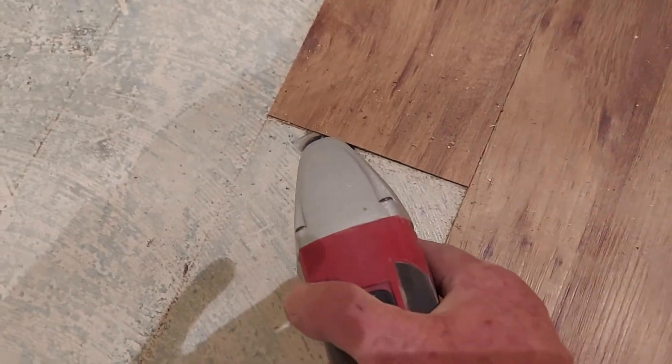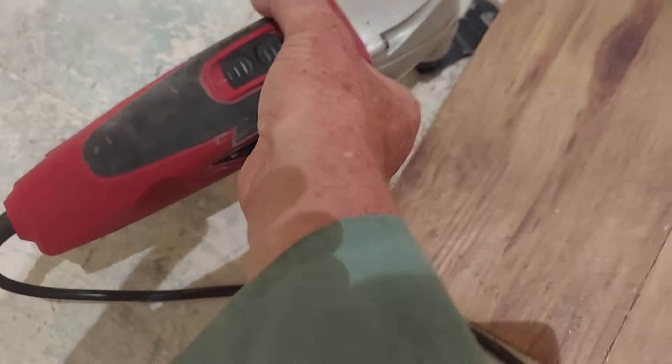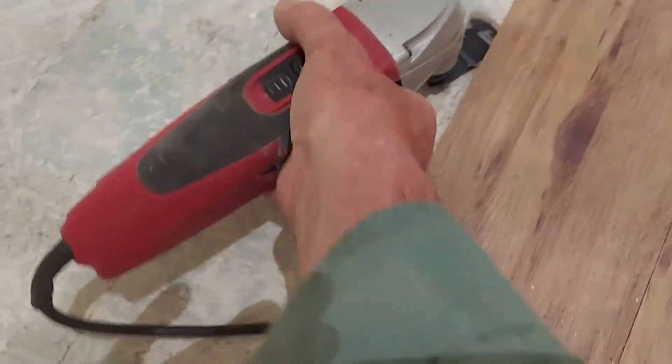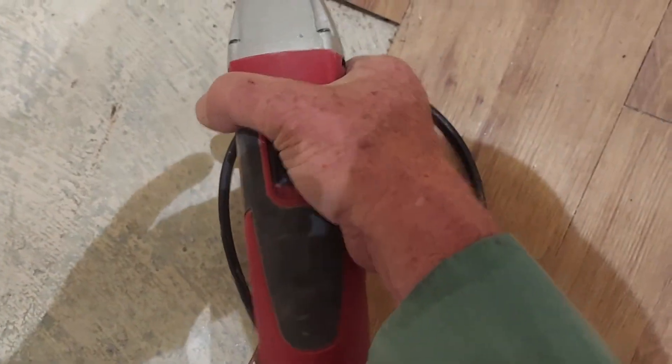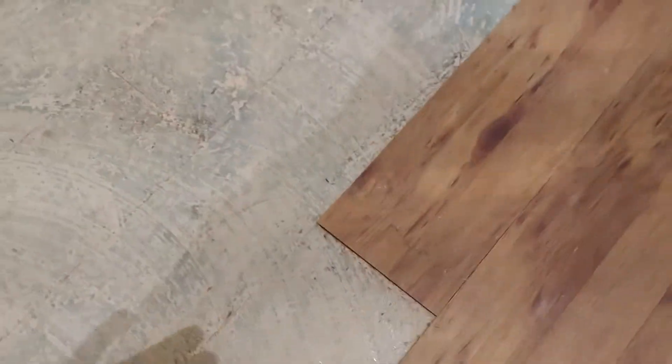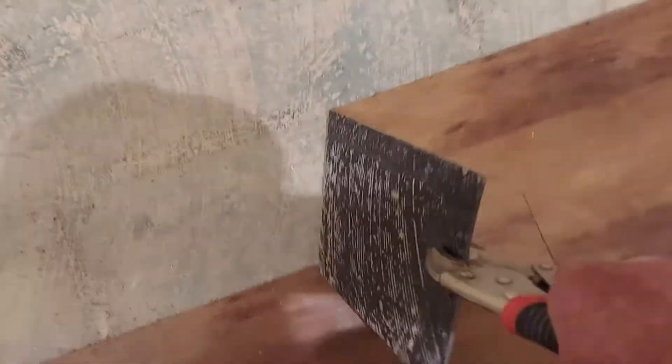Got to get it started. Get this up a little bit. Get our trusty vice grips - vice grip right onto it. You're throwing it away, it doesn't matter. And peel. And there we go. And discard.